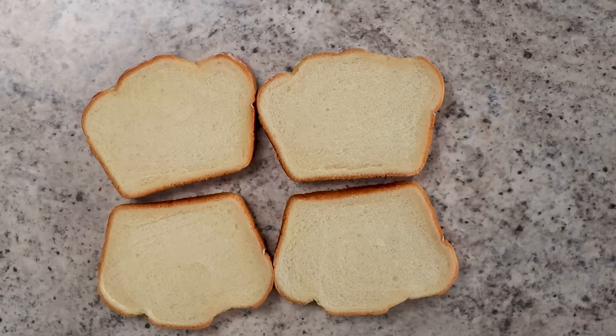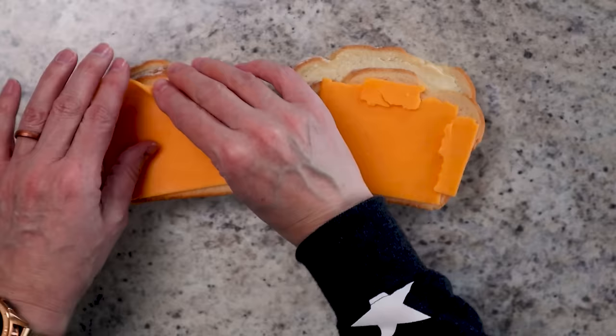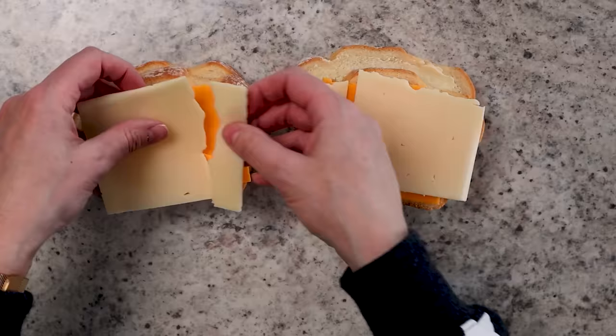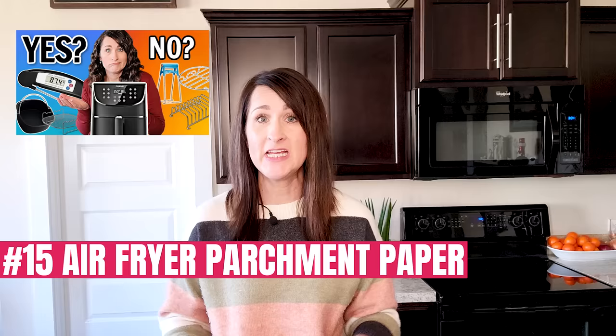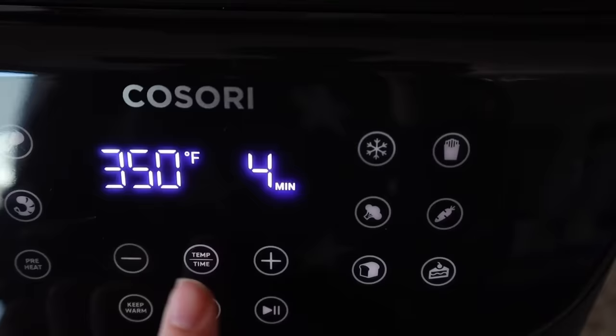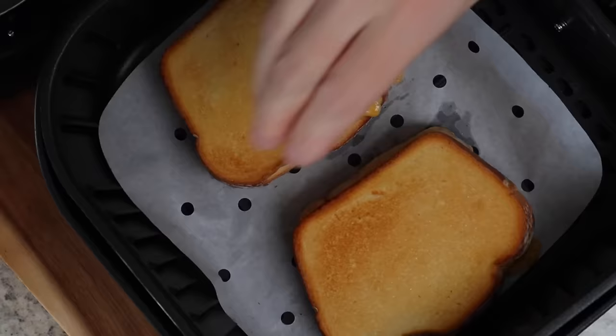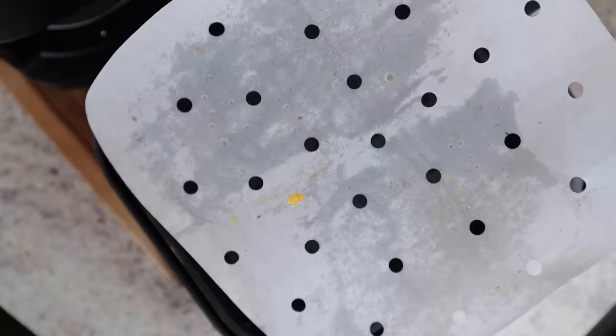Then you just make up your grilled cheese sandwich like you always do. Today I'm using some sharp cheddar and some white aged cheddar for my sandwich, and I'm just doing some simple butter there on the outside of the bread. When it comes to cheese in the air fryer, I always like to use parchment paper just because I do not enjoy cleaning cheese out of the air fryer basket. If you don't have any air fryer parchment paper, I have a whole video about air fryer accessories and I'll leave a link below where you can check it out on Amazon. Pop it in the air fryer at 350 for three to four minutes, and then when it's done, flip it over to toast up the other side. And there you can see how easy that parchment paper makes the cleanup.